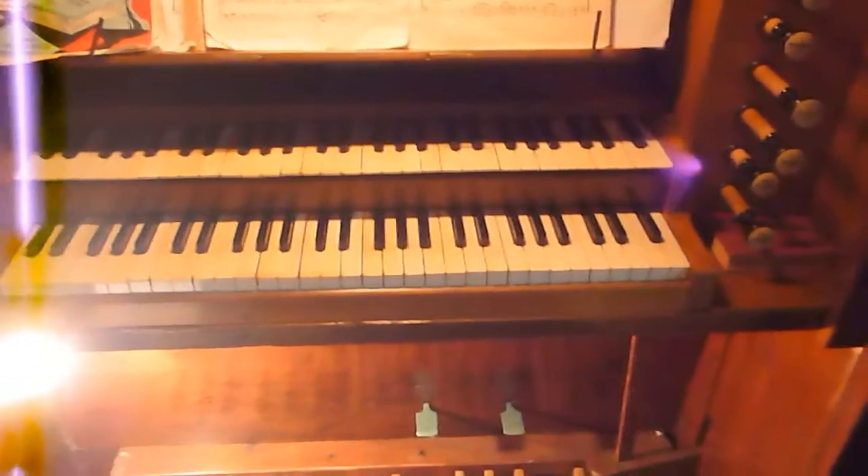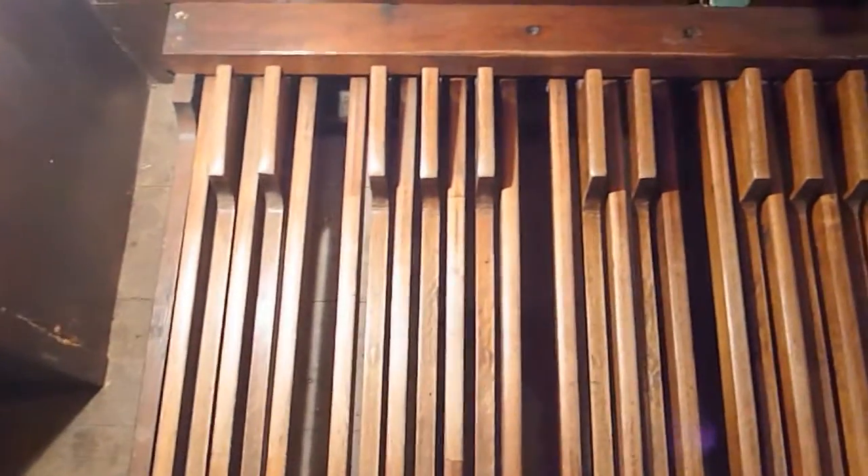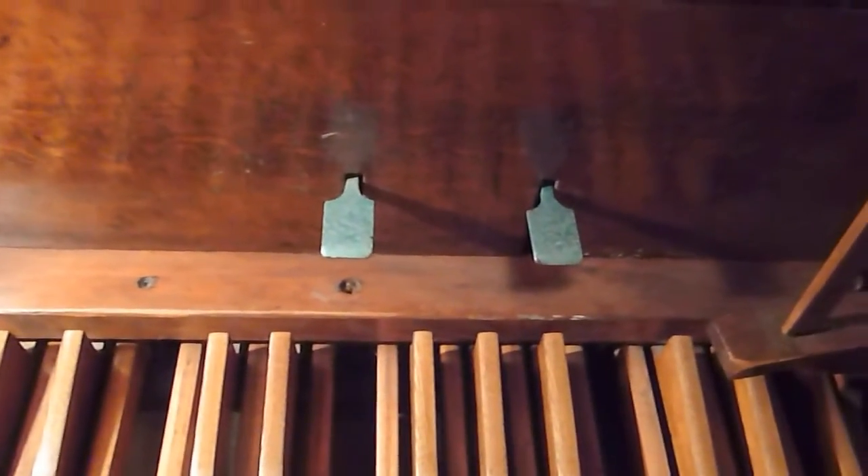As you can see, it is a two-manual and pedal instrument. Down here you have the pedal board, the old-fashioned straight variety, and the old-fashioned lever swell as well, and two combination pedals. There is a single independent pedal stop — that is the pedal bourdon, 16 foot.